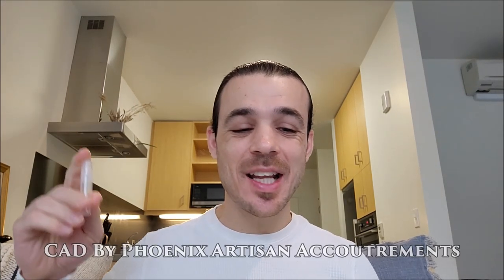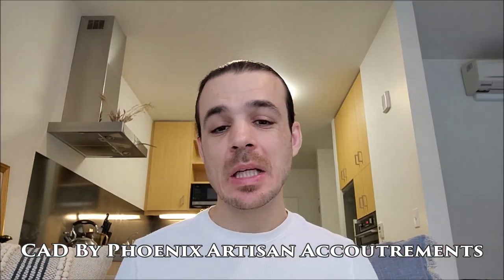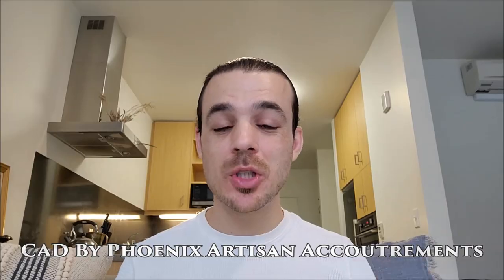Welcome back to Signature Scents, my name is Ryan, and today we're going to be looking at CAD by Phoenix Artisan Accoutrements, which is their take on the classic barbershop scent.